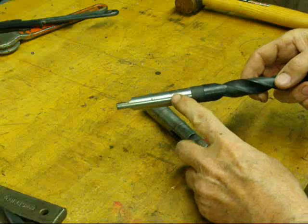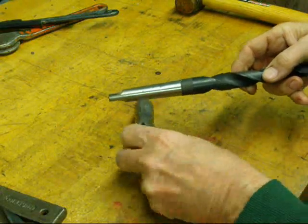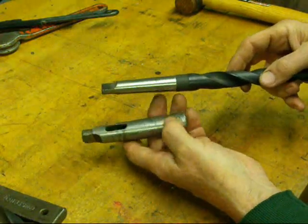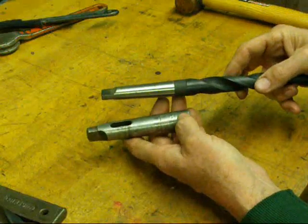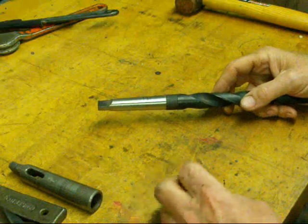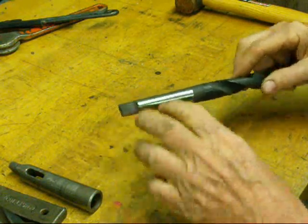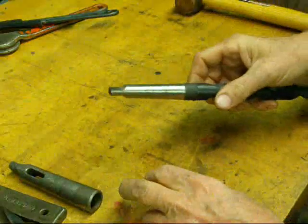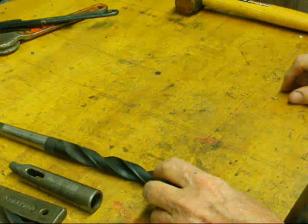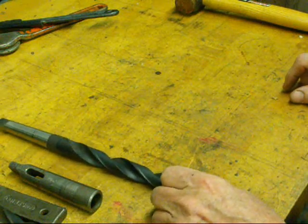A Morse taper is a gradual taper, approximately five-eighths of an inch taper per foot — though it's expressed in decimals — and from a number two to a number three the amount of taper varies slightly; you can look that up in your machinist's handbook. Remember that there are other tapers used as well: an R8 is used on your Bridgeports, and there's a Jarno taper, the Brown and Sharpe tapers, Caterpillar tapers, and different tapers for different machines. But you're going to run into the Morse taper more than any other, especially on the small equipment you might have at home. Hope you enjoyed this little discussion on Morse tapers. This is Tubal Cain saying so long for now.